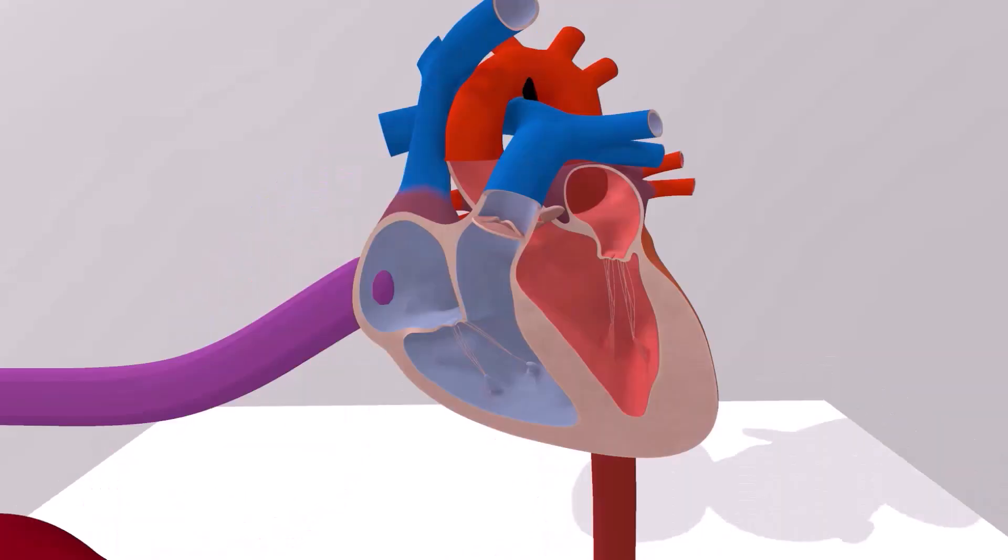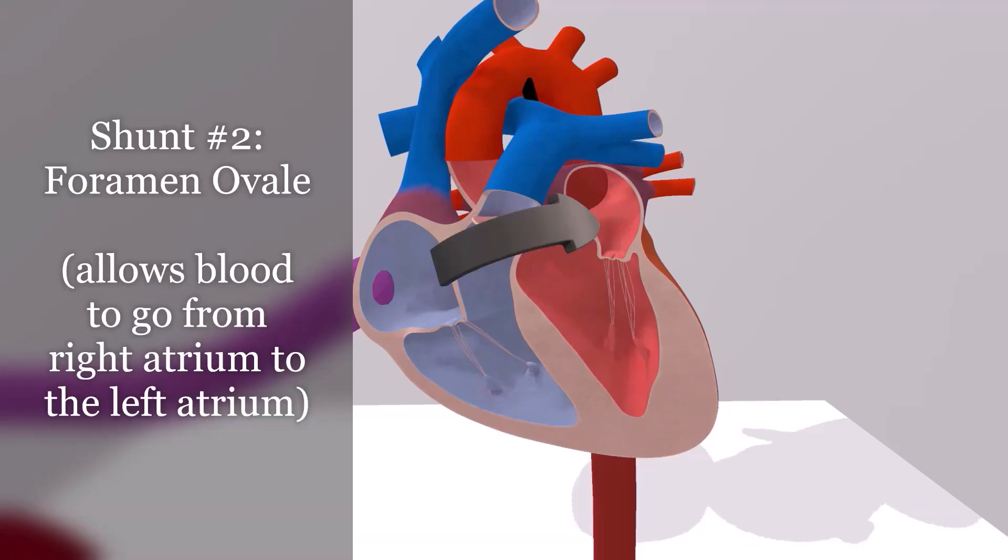Now let's talk about the second shunt. In an adult, blood travels from the right atrium to the right ventricle. In the fetus, it does this as well, but this is counterproductive — what's the point of bringing blood to the right ventricle just for it to go to the lungs? The lungs are filled with water and can't do anything for the baby. Instead, pressure builds up on the right side of the heart and blood gets shunted through the foramen ovale, where blood is taken from the right atrium to the left atrium. Blood can then travel to the left ventricle and from there to the baby's body. That's the second shunt — the foramen ovale.